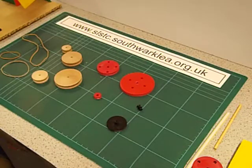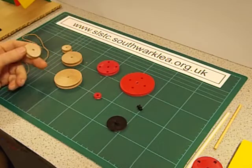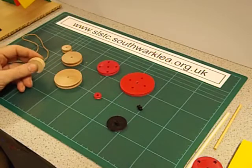Hello again and welcome back to this series of videos aimed at teachers and teaching assistants in primary schools. In this video I'm going to be talking about pulleys and how I use them to make moving toys and models in schools.